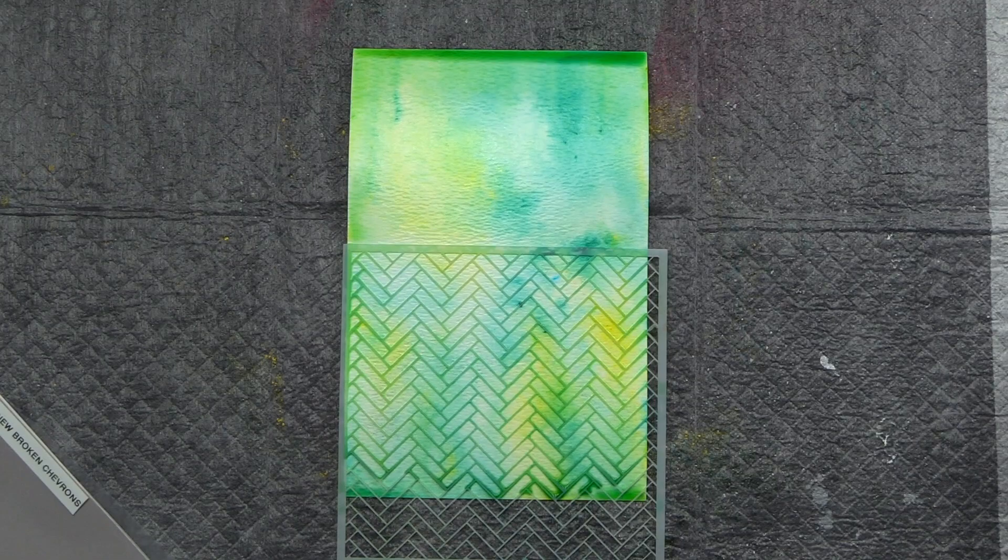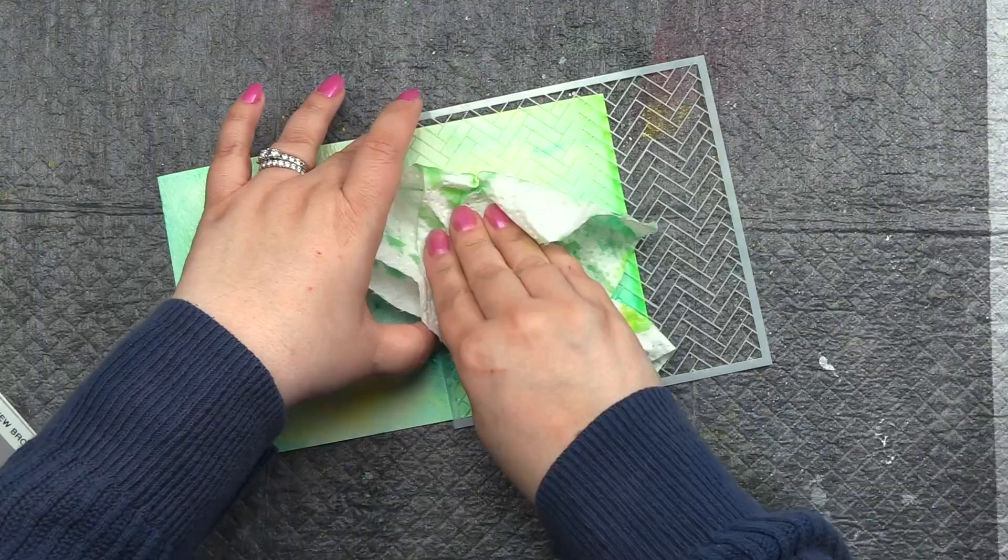I then wanted to use the Broken Chevron Stencil, but I wasn't getting an effect. So I went and grabbed a kitchen towel, and then I was getting a very subtle effect from where that imprint was. And I was super happy with it.